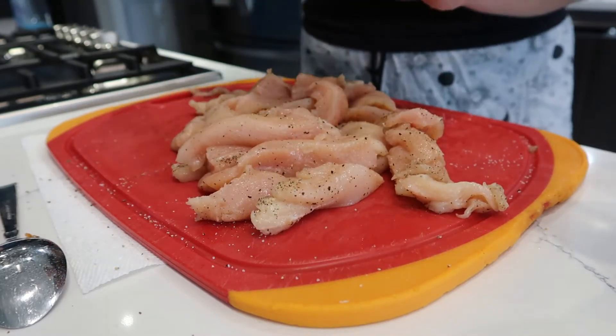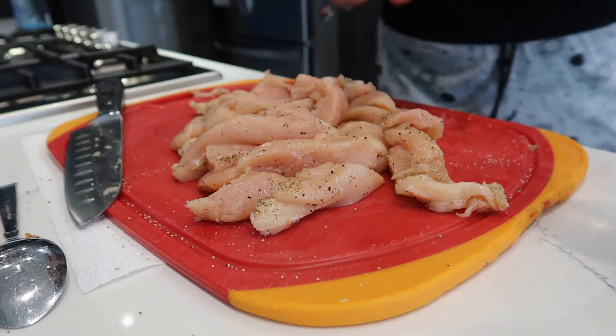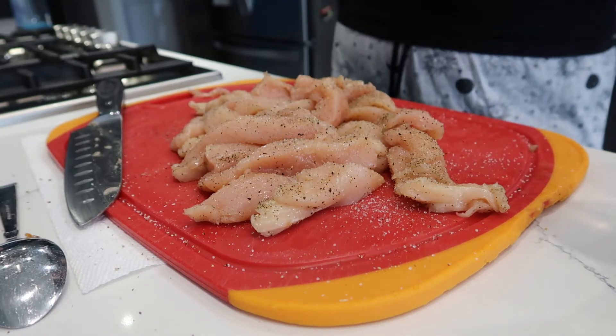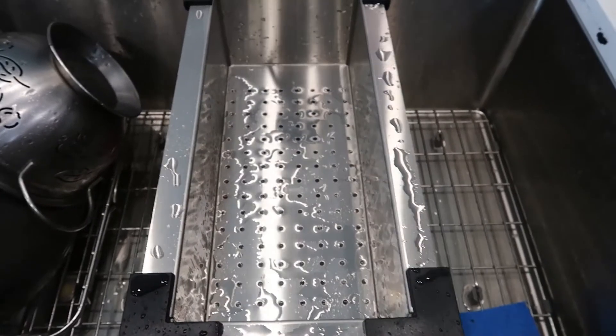Here are our little chicken strips. I'm gonna add a little more salt and pepper since it's not really on the inside. Now we've got to get a pan ready with oil and get this started.